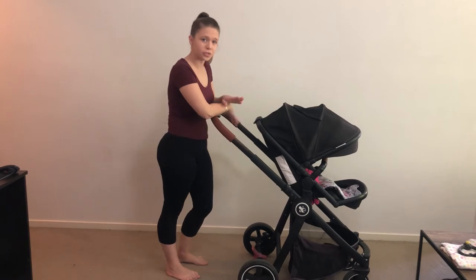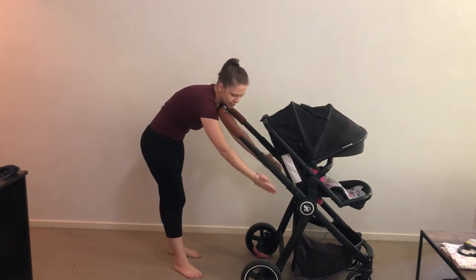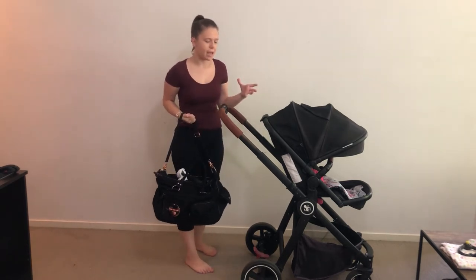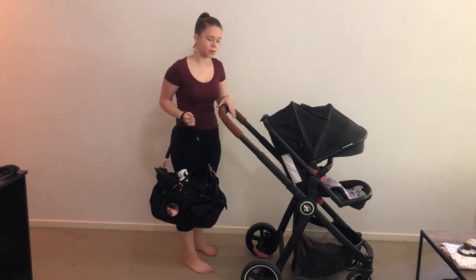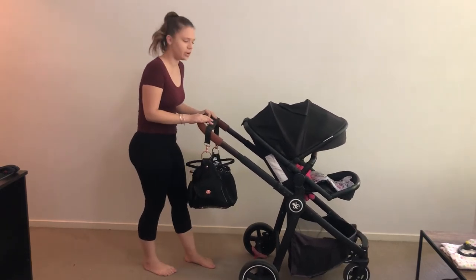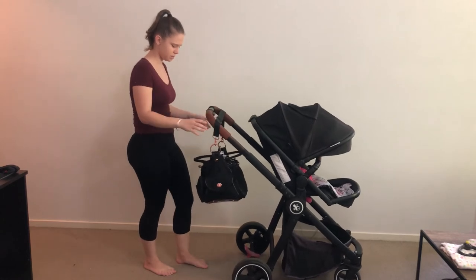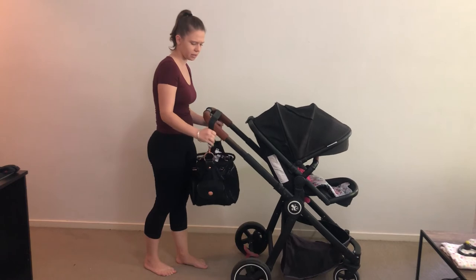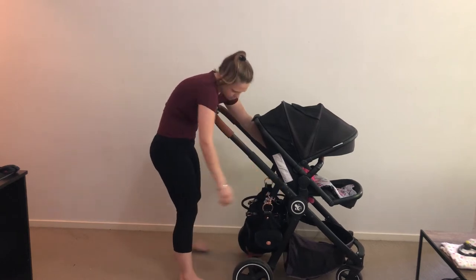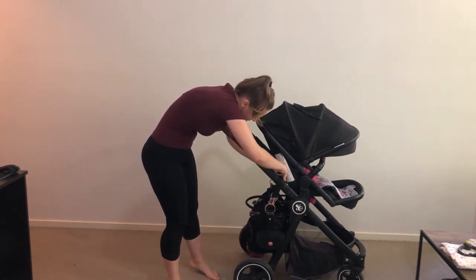It does need some weight in it when leaning, so I'll show you where I put my nappy bag. As a general rule, manufacturers say not to hang a nappy bag on the handle because the weight could tip the pram — if you lift up, the whole thing could drop. My nappy bag is full of clothes and heavy, and you can see the weight when I drop it, so I prefer to put it lower down. You also don't want your bag scratching the frame.